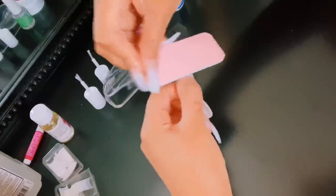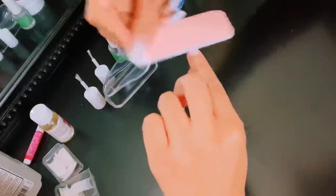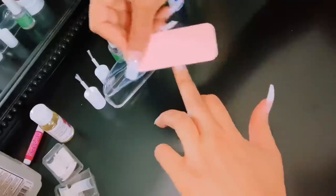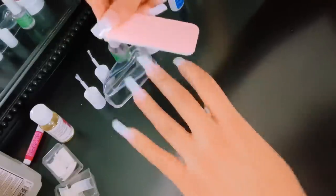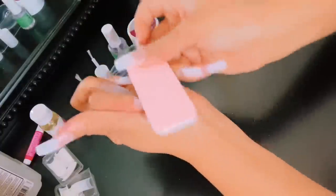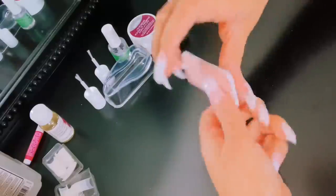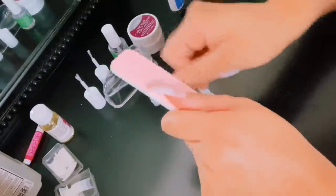Now all you have to do is blend your natural nails to the tips. The only reason why is because these are not press-ons — these are like acrylic nails. So you want it to blend flawlessly. You don't want to see the line of demarcation through your polish. Do not skip this step. This is very important. All you have to do is literally just blend where the tip and your natural nail meet.